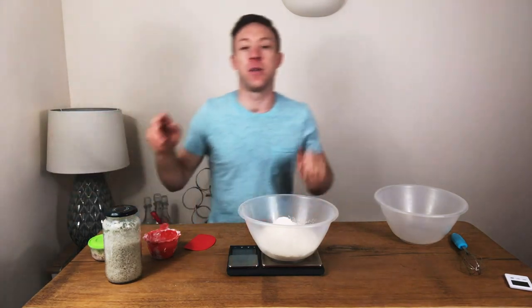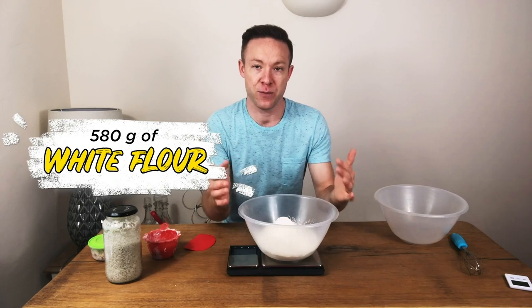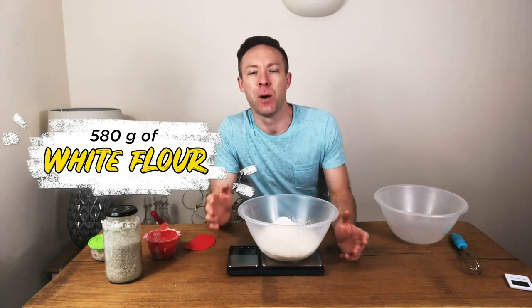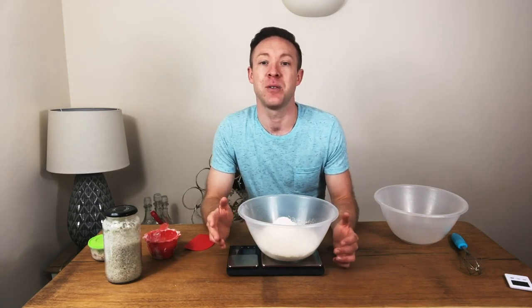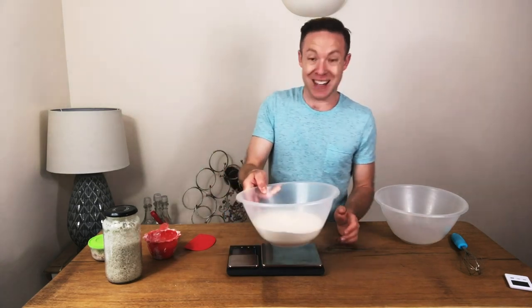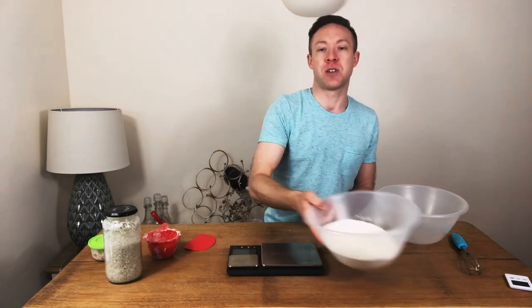First of all we're just going to use some white flour. I've got 580 grams of good bread flour. It's really important that you use good quality flour. This is from a baker's mill — it's Canadian flour. So 580 grams go in there.